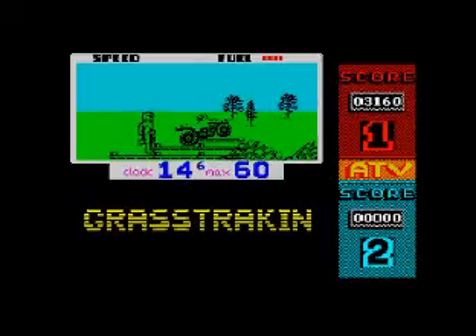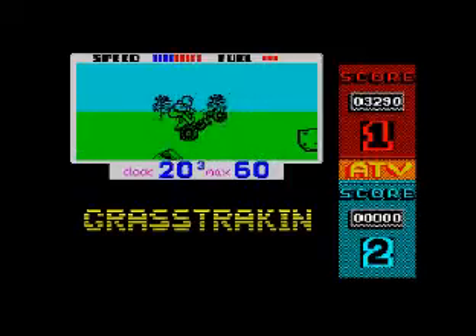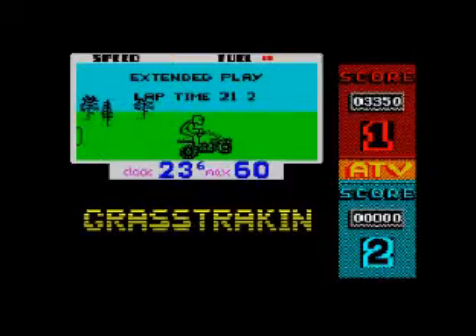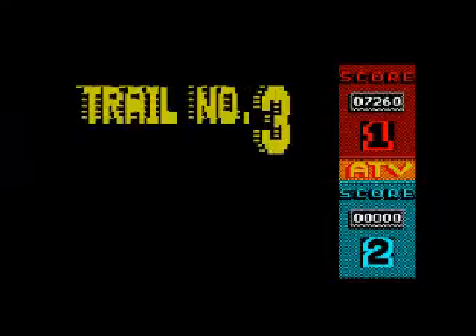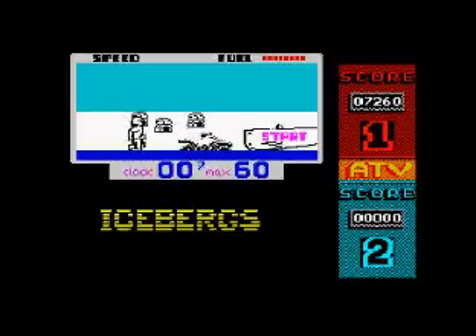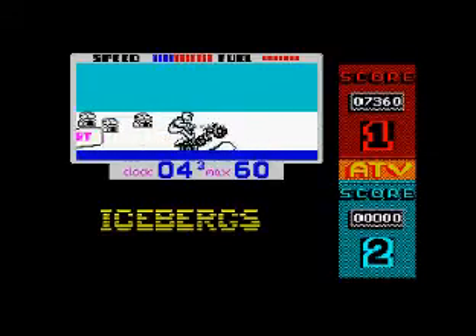It just takes one wrong move on this and you can mess up big time. It's about knowing how to take the jumps. I got past that! I think it's got about seven levels but I've only managed to get to about the fourth one. What I like about this game is all the levels have different themes from all around the world — different backdrops, although they're simple.